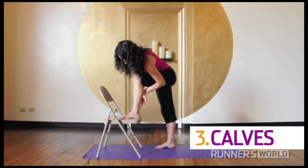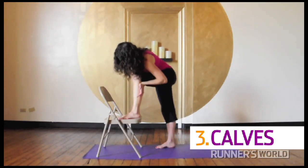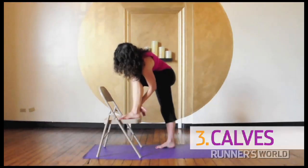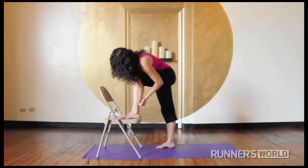Calves. With one foot resting in a chair, run the back of your hand along the back of the lower leg. You can also stroke up the outer and the inner portions of your calf muscles. Next, use your fists to work in the same direction.